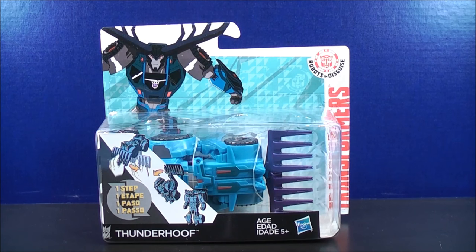Hey, what's going on Mouseketeers! Lightmouse74 with a Transformers video review. From Transformers Robots in the Skies, I give to you the One Step Thunderhoof.